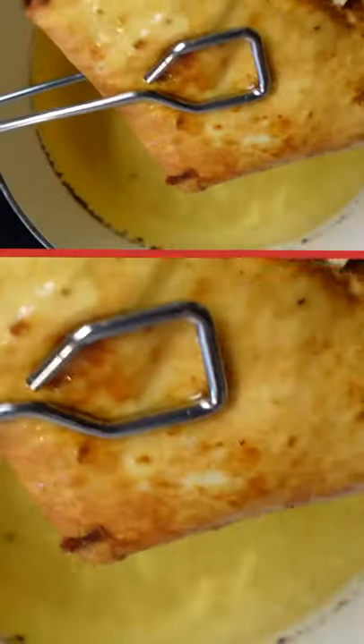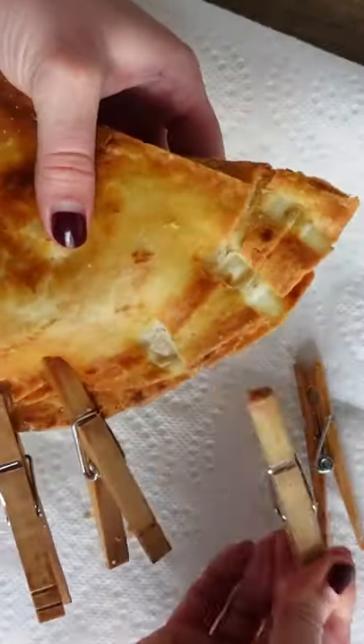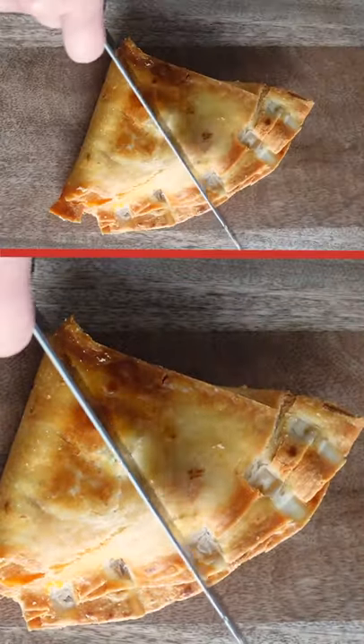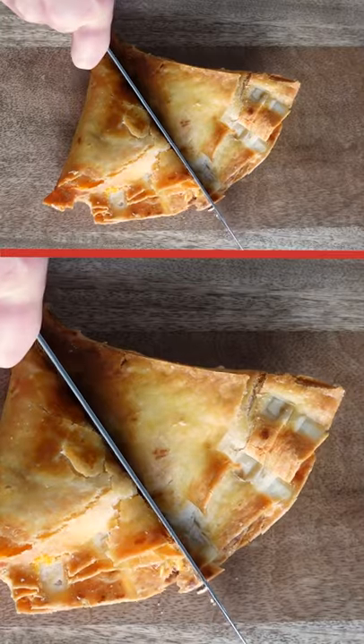Remove the clothespins — you won't be able to use those for laundry anymore, but you can definitely reuse them for frying. Cut the tortilla in half and admire the beauty of your masterpiece. I'm telling y'all, this is one of my favorite things I have ever made.